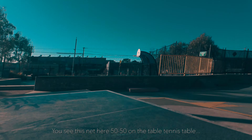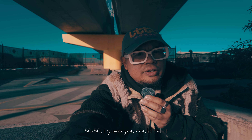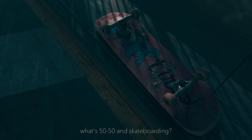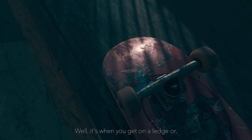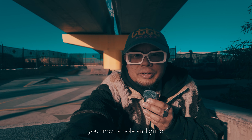It's nice and stable and really easy to use just for skating around. I probably need a mount for this for the bike coming up. You see this net here — 50-50 on the table tennis table. And on the other side of the net there's another side. Balance. One side of the table, the opponent on the other side. What's 50-50 in skateboarding? Well, it's when you get on a ledge or a pole and grind and you land with the two trucks symmetrical with the railing or object that you're trying to grind — 50-50.